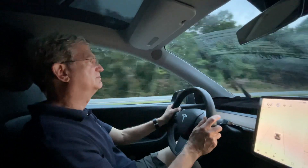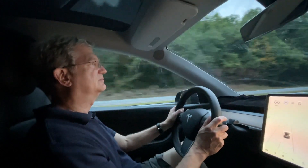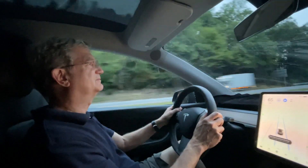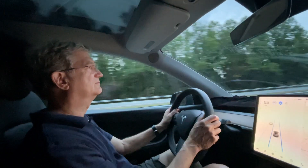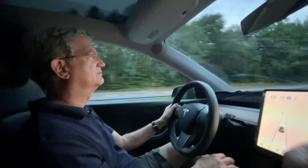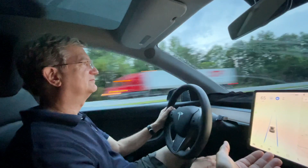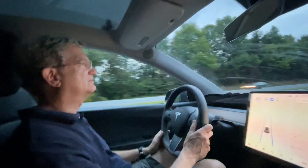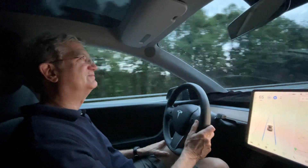Is that a good speed? Now we're going to do auto steer — this is where it drives for you. Press it twice: click click. Now it's going to put you right in the middle of the road and drive for you. Keep your hand on the wheel and it's going to know your hand is there. It's keeping our speed at 65, staying in the middle of the road — this is autopilot. Watch it go right around the corner all by itself without any issues.